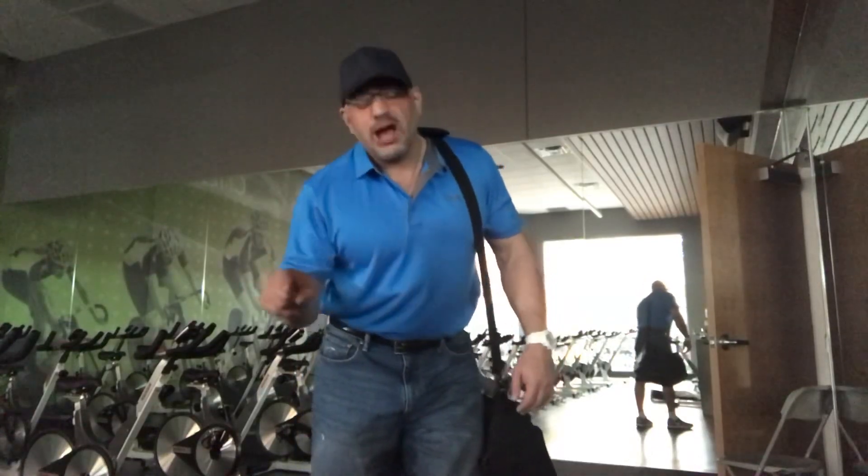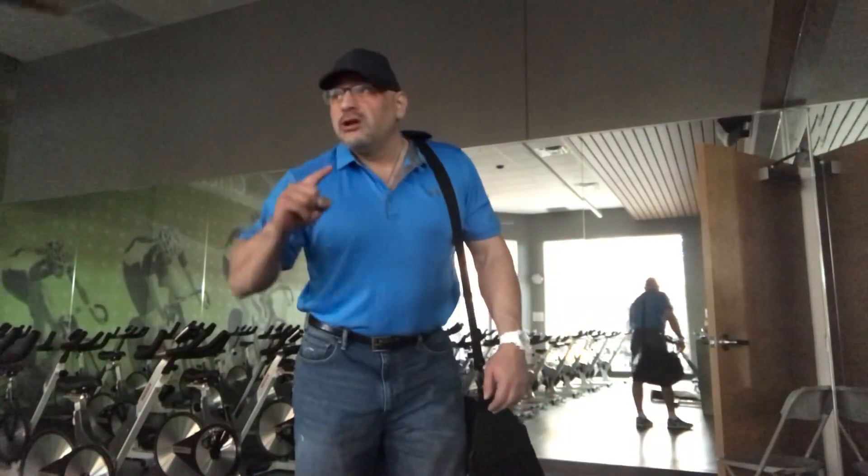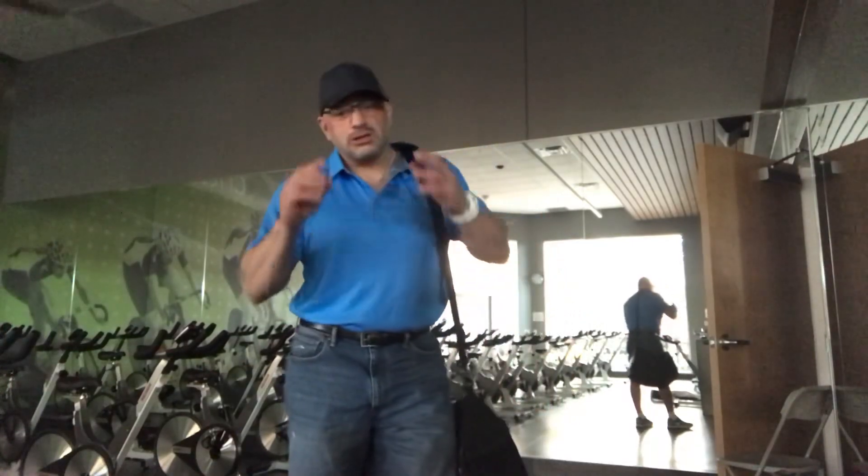I hate leaving this place — I love it, guys. And you have to really love being here to get results. Whatever you do in life, you have to have a passion for it.